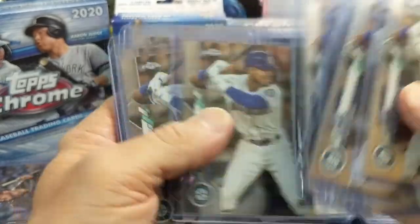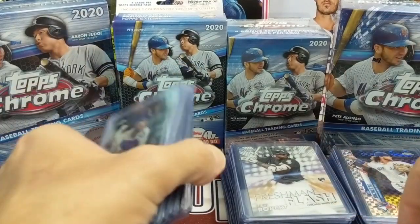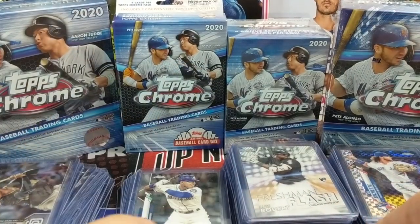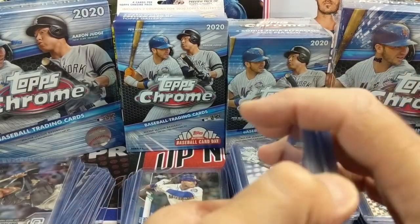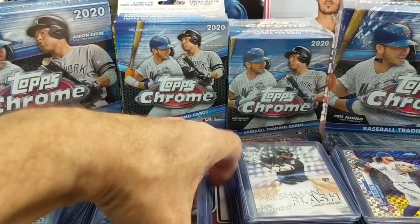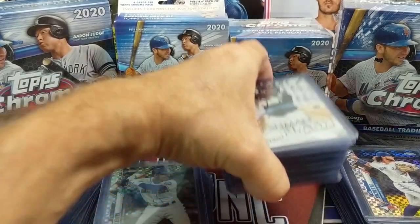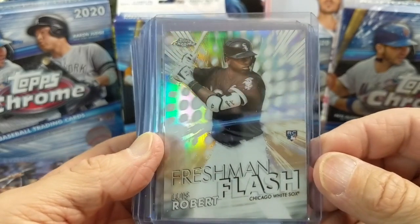If you've been following the Mariners at all on Kyle Lewis, you'll see that he's been having a terrific season. Him and Robert are probably the leading candidates for Rookie of the Year. Lewis has just about 10 or just over 10 home runs, and his batting average is hovering right around .300 right now.